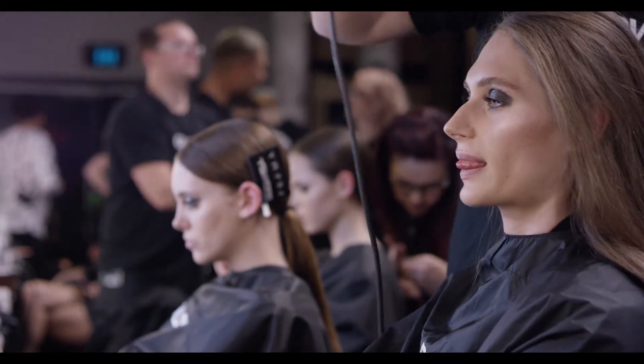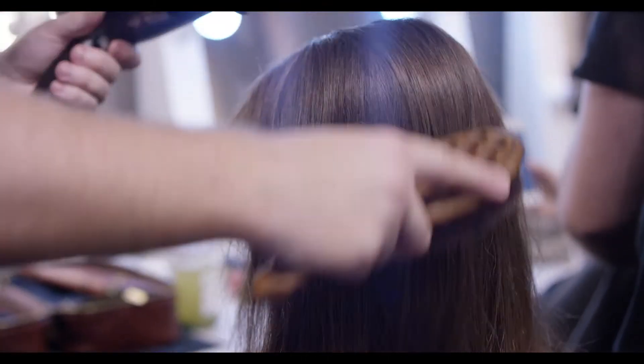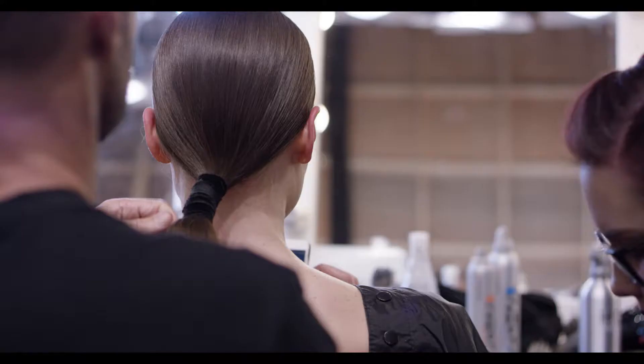Nice and sleek — the outside layer of the hair has got a really great texture. It's not wet gelled, it's not super sleek, it's not anything like that. It's just nice and contained.